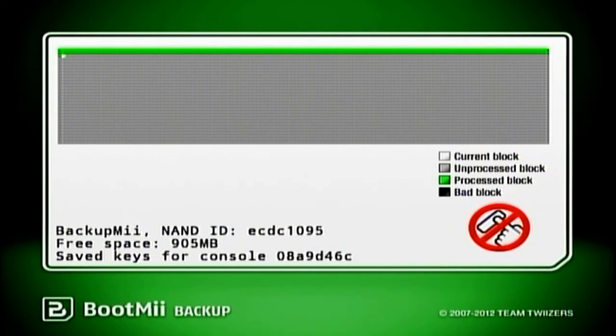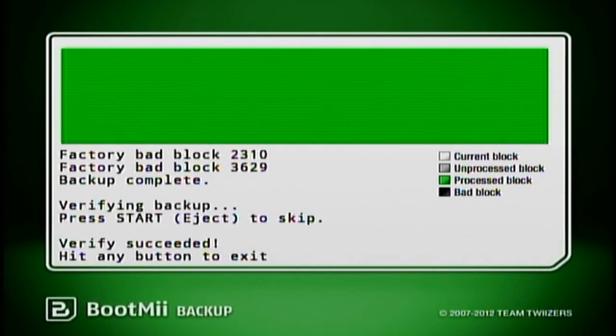After the backup completes, it will go to verifying the backup. I did have a few bad blocks so it went over it twice. Do not press Start to skip the verification process — that would be a very bad idea. You need to make sure it's a good backup, because if something goes wrong with your Wii and you have a bad backup, you'll be stuck with a bricked system. Let it verify.